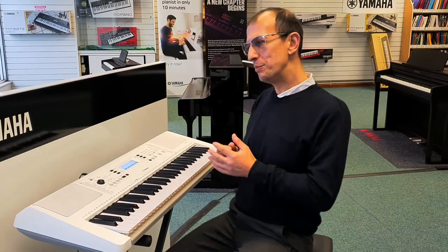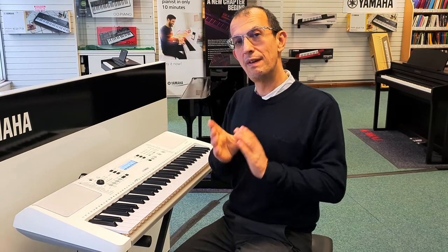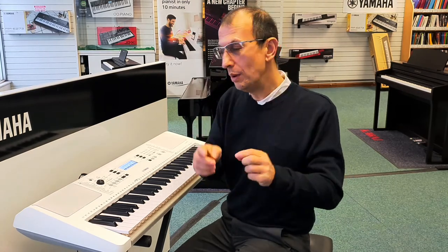Hello, my name is Barry. I'm here at Rimmers Music with the Yamaha EZ300, and this is just a very quick video to show you how to select a song and play it back.